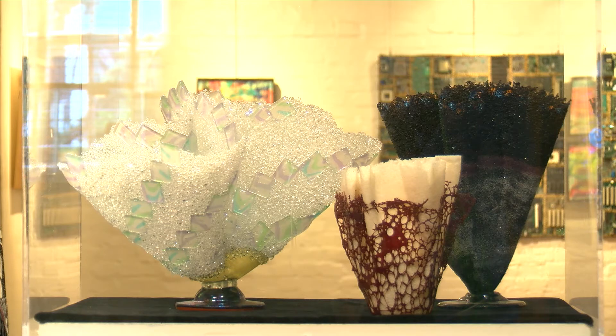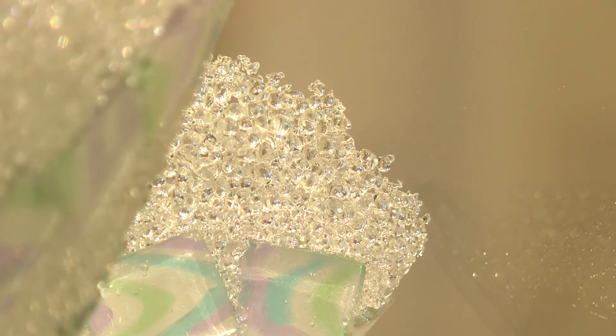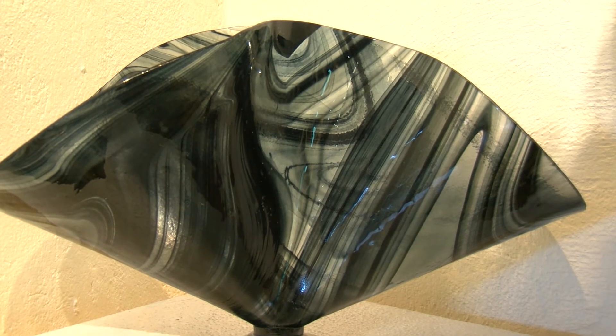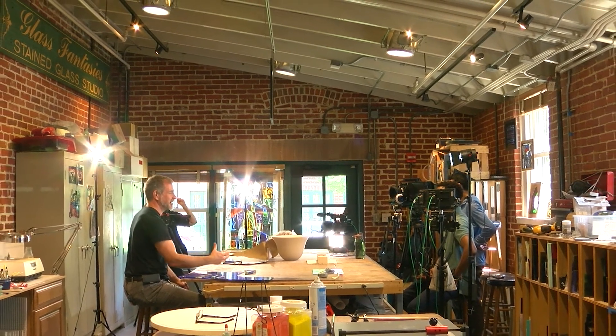We all start out as artists — we all went to kindergarten, slapped paint on paper with our fingers, called it clouds or whatever, and we were proud of it and our parents were proud of it, they put it up on the refrigerator. But we lose that somewhere. For me it's more about exploration, not doing the same thing 20 or 50 times — it's about creating the new and trying something different.